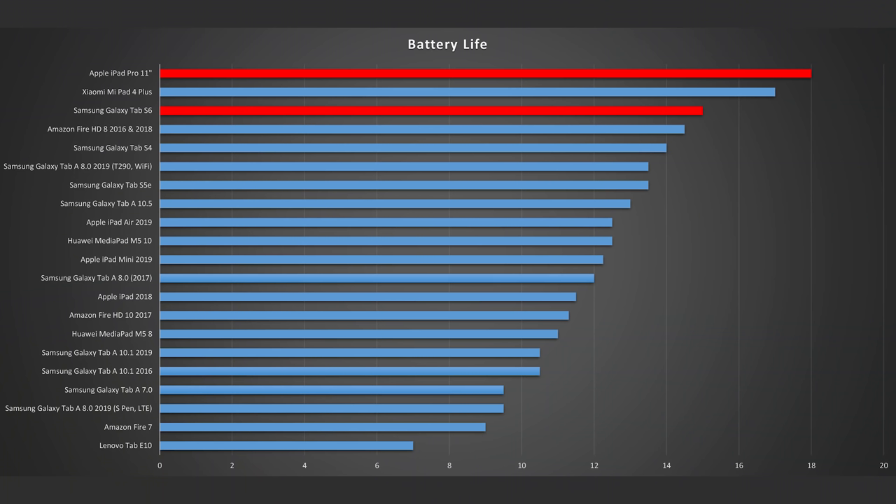There's a clear winner in the battery test: both results are excellent overall, but the iPad Pro lasted longer at 18 hours compared to 15 hours for the Galaxy Tab S6, tested by looping the same HD video at medium brightness with WiFi on. In real-world use, battery life varies widely — it might last several days for light use or just a couple of hours playing Fortnite at maximum brightness. Both tablets can get hot under heavy load, especially the iPad Pro.